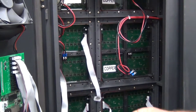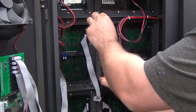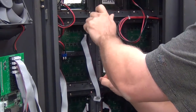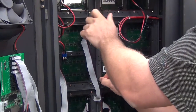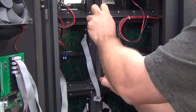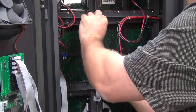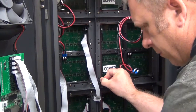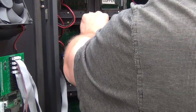Before removing the last screw, make sure to try to grab a hold of the edge pegs. Remove the last screw. Now the module is free, make sure to hold onto it as it could fall out the front.